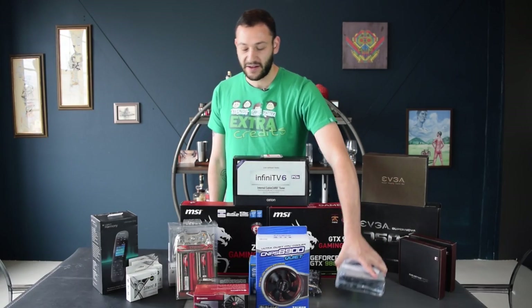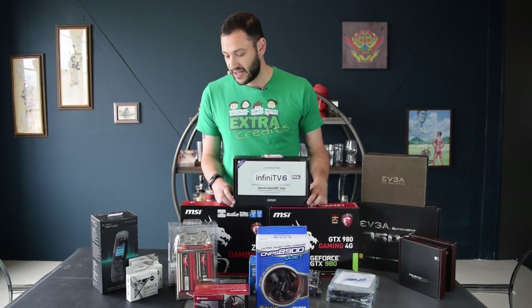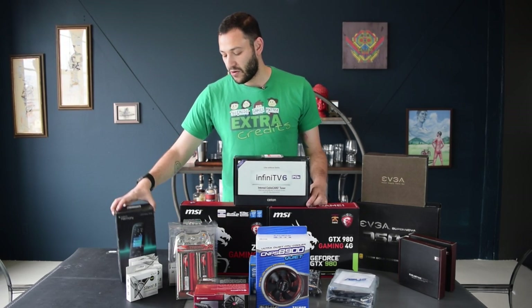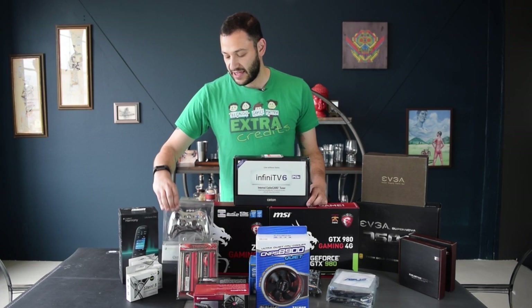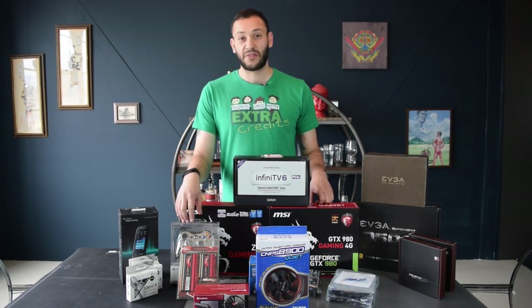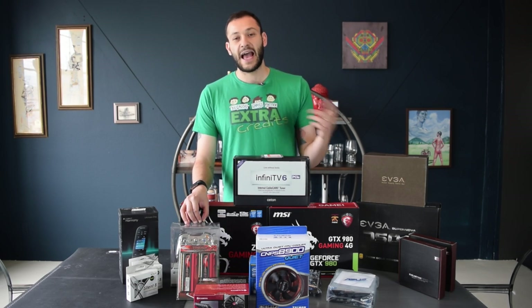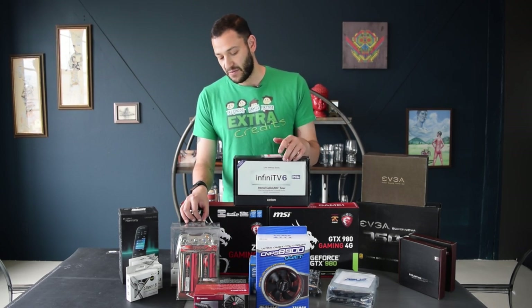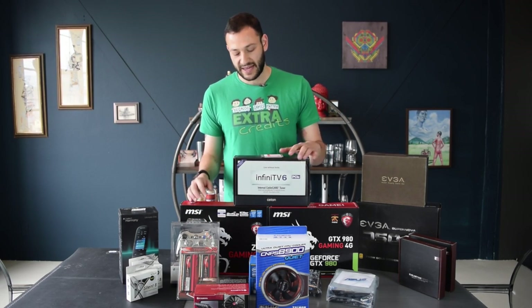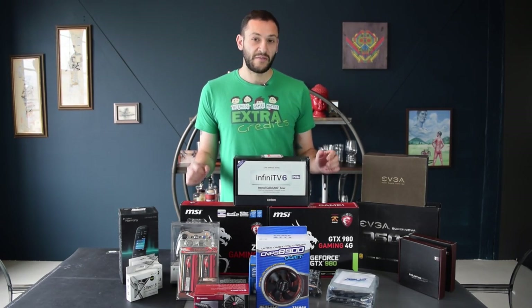I also have a Blu-ray player since this is going in the media center - you want to be able to play Blu-rays on it. And then to control this thing, I have a Logitech Harmony One remote and an Xbox 360 controller. Sometimes you just got to go with the classic. Keep in mind you need a receiver to use them on a PC - some people will think it can connect through Bluetooth, but it can't. You need a Microsoft receiver.